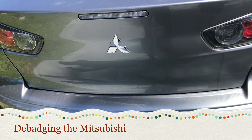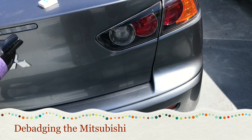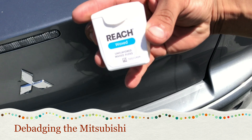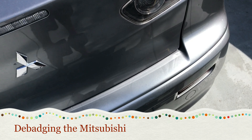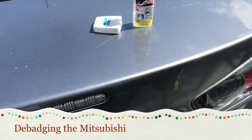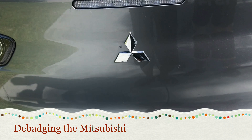What we're gonna do in this video is debadge this car — we already done the other ones. I'm gonna show you what tools we need: a hairdryer, floss, and maybe some type of plastic or an old credit card to remove the badge. And if you need, you can have a sticker remover that is cheap from any Walmart or any auto parts store. All right, so let's get to this.